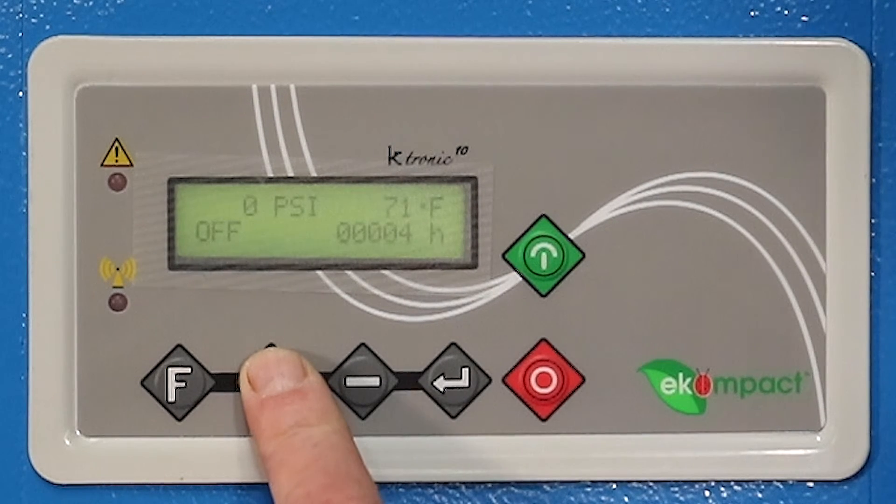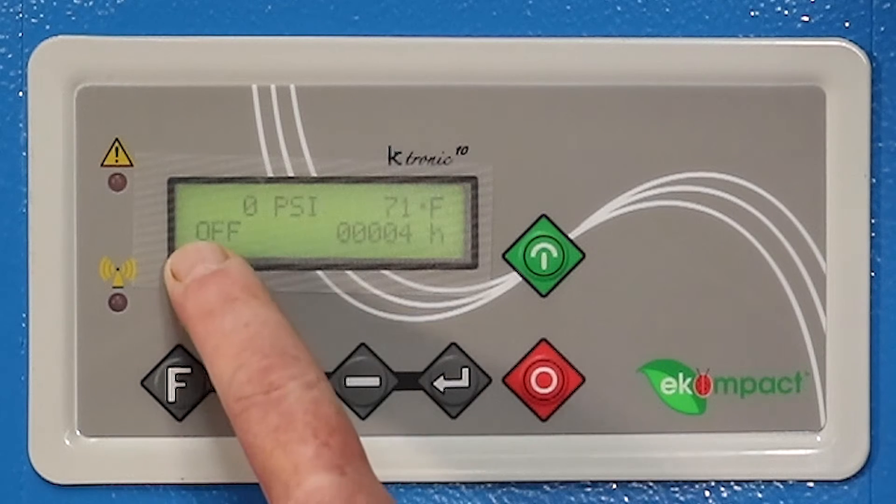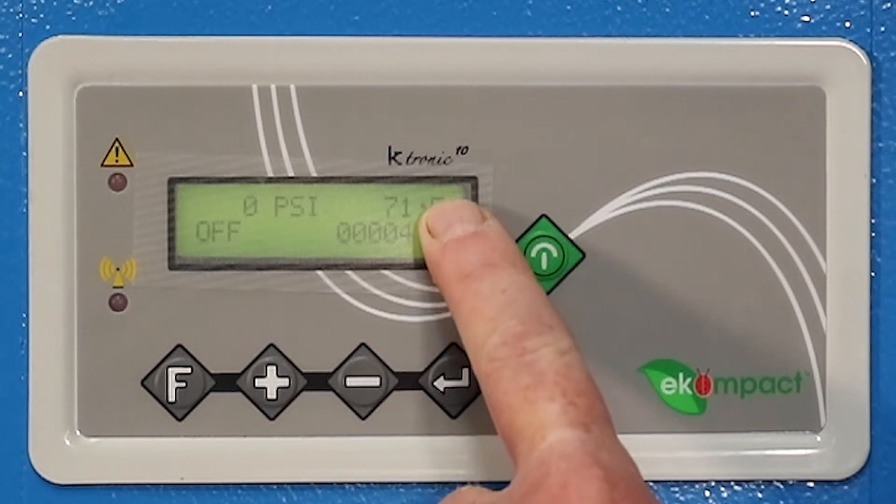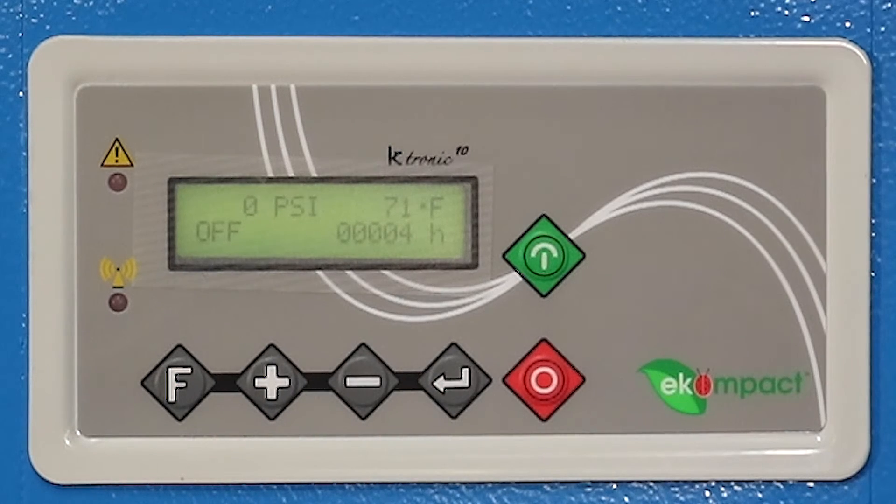That's how you set your load and unload pressures on the controller. Hit the plus button to go back to the home screen. The home screen tells you whether the compressor is off or running, your hours, compressor temperature, and psi in the system.